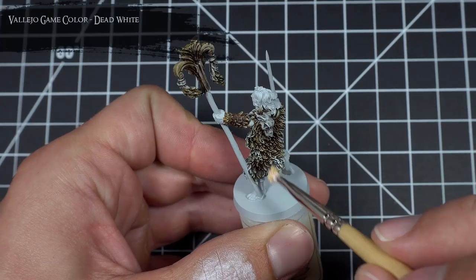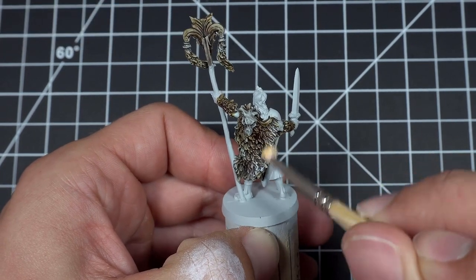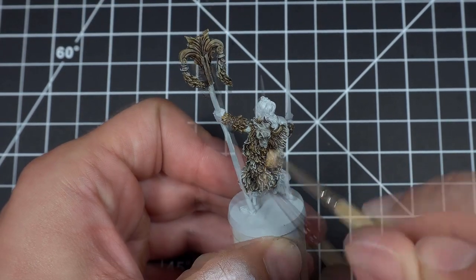I then dry brushed Dead White on the outer and upper parts of the fur, on the wolf heads, and on the head of the staff. I also used this color to pick out all the eyes and the teeth of all the wolf heads.